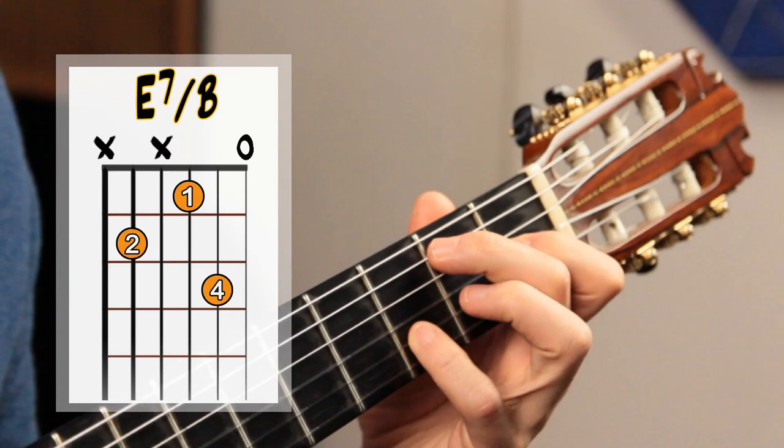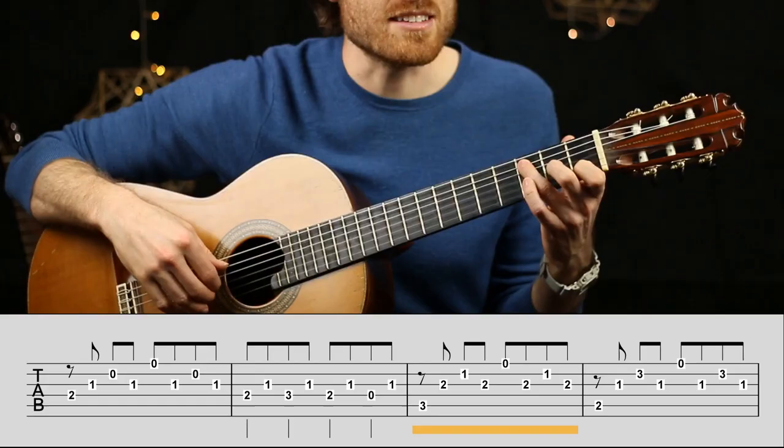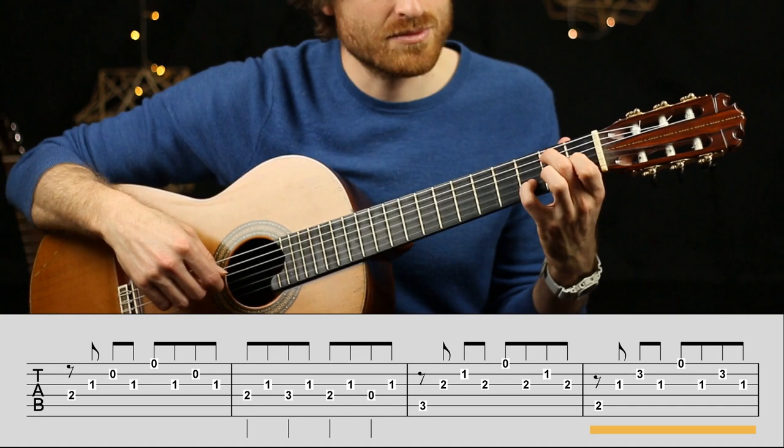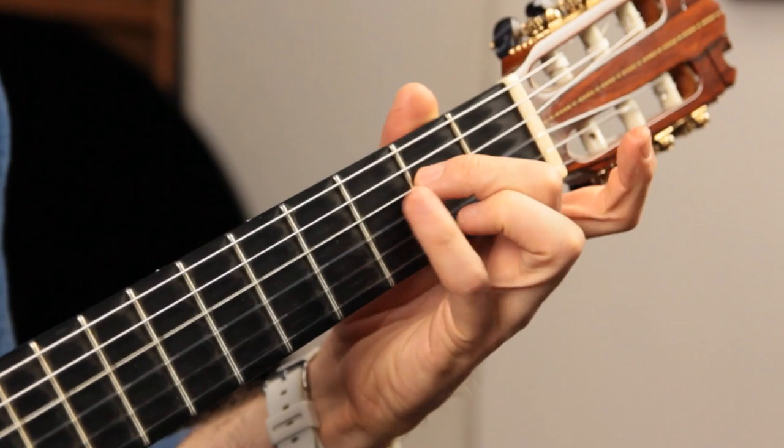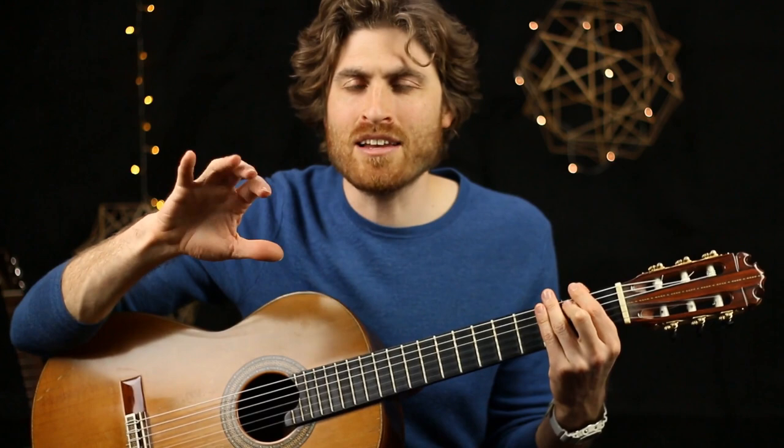We have an A minor chord over C — that's A minor with a C in the bass — and then an E7 chord over B, with the E in the bass. Notice I'm putting a little emphasis on the bass, because the bass is really where the melody of the piece lives. I play the finger notes quite gently as an accompaniment.